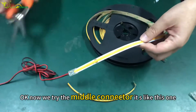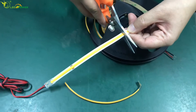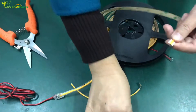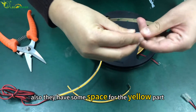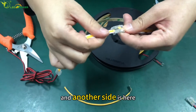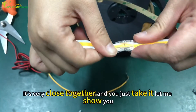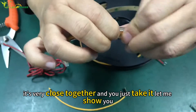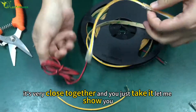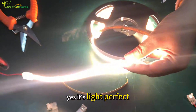Now we try the middle connector. Select this one. There is also some space for the yellow liquid. The other side is here — you see, it's very close together. You just take it. Yes, it lights up. Perfect.